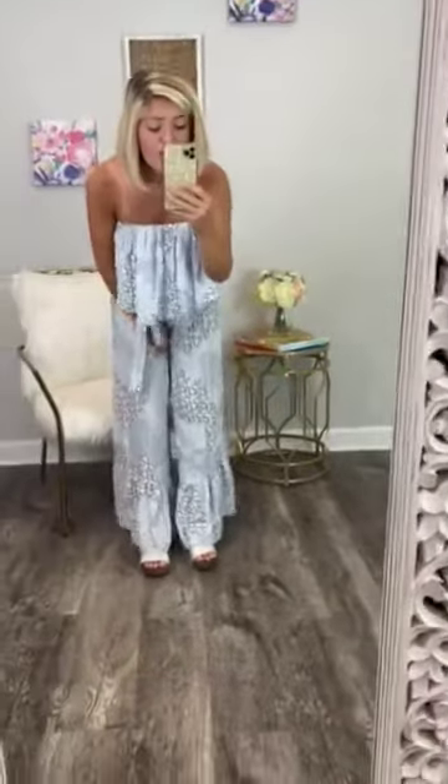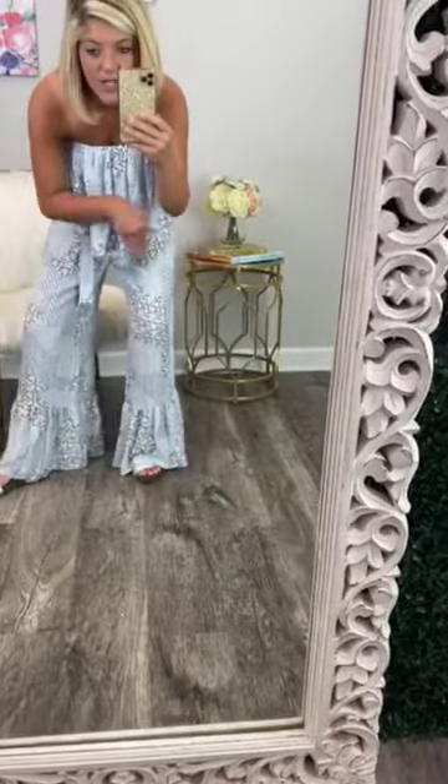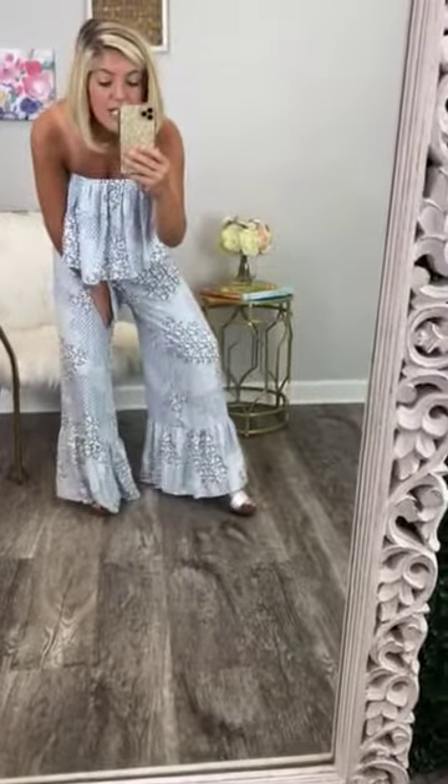Another thing that's super cute about it: it has the most darling ruffle at the bottom where the pant leg ends. And it's a very long ruffle too, and it just makes it look like these are bell-bottom pants. I'm seriously in love with it.